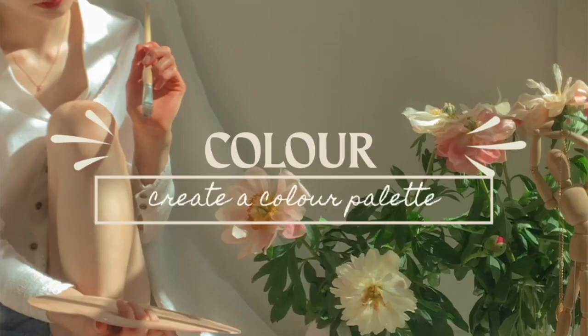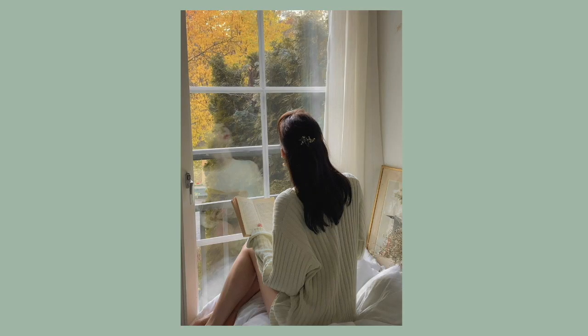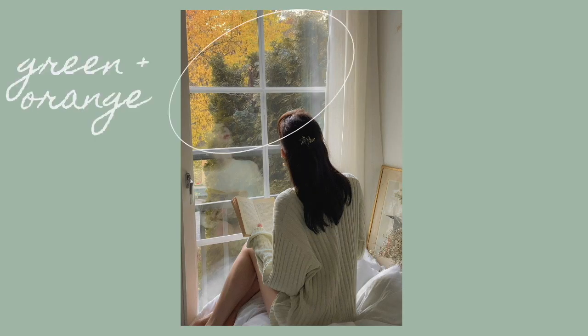My second tip is to create a color palette. When you're taking photos inside you can't really rely on the beautiful colors of nature, so instead you have to create your own color palette using things you can find at home. You can start by looking at the background — what colors are in the background, is there a main color that you can kind of work around?